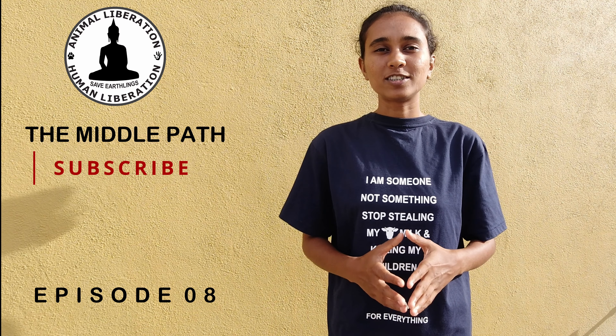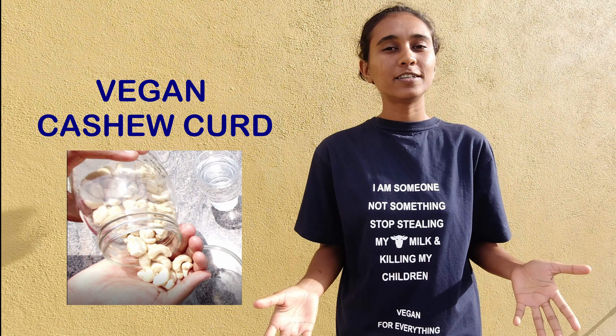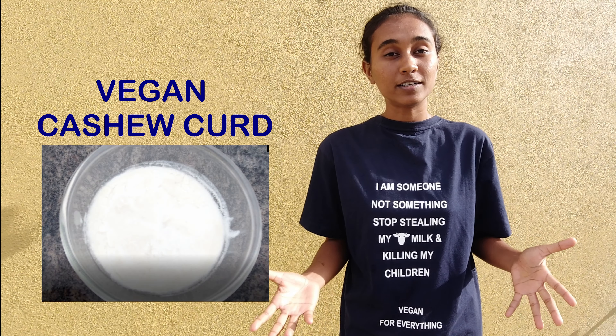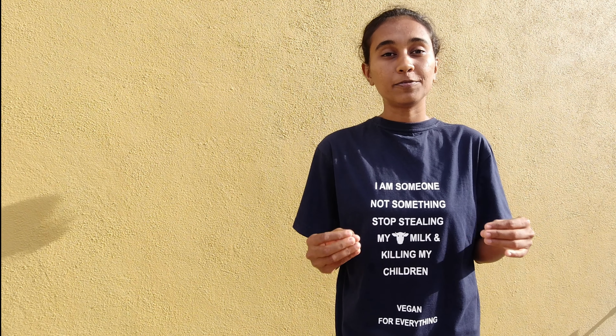Hello everybody and welcome back to our channel, The Middle Path — the path which leads to liberation. Today let's see how to make the vegan cashew curd at home very easily. Cashew is a great alternative for dairy. Cashew is also cruelty free, dairy free, lactose free, and is completely vegan.